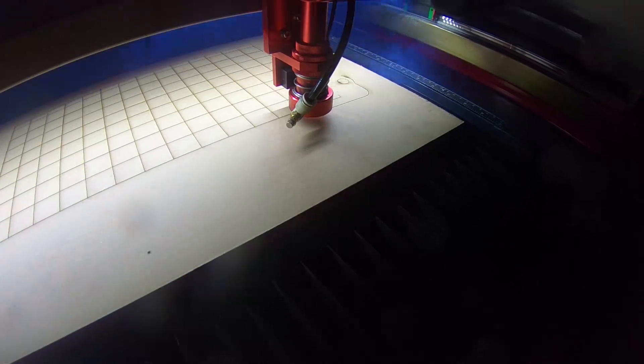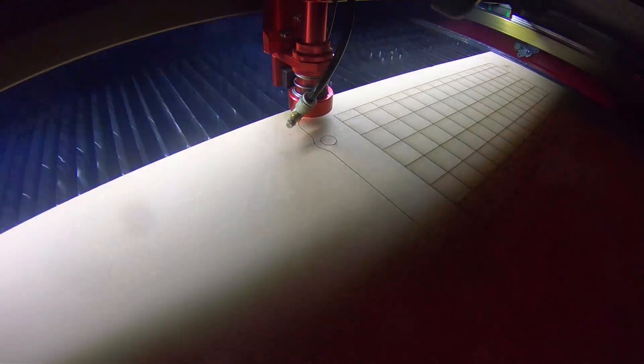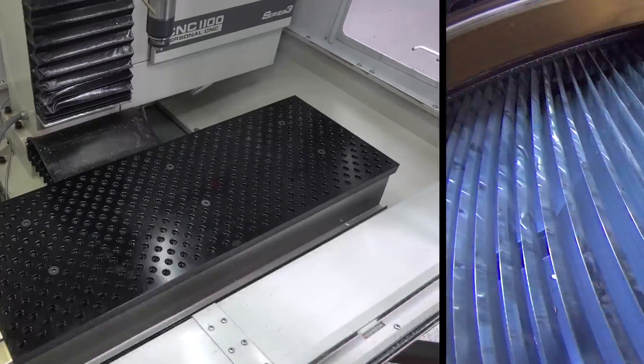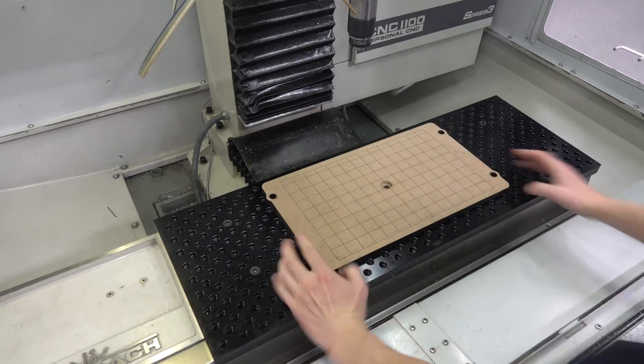We love having this laser in our shop, and we like this so much I think it's going to be a new product for the Saunders MachineWorks fixture plates. Let's take a quick look at where that laser jig is going to fit on the Tormach.